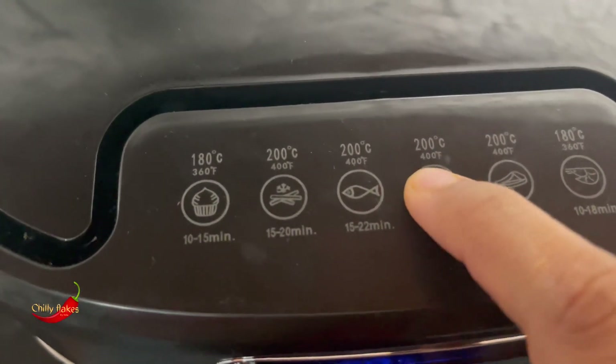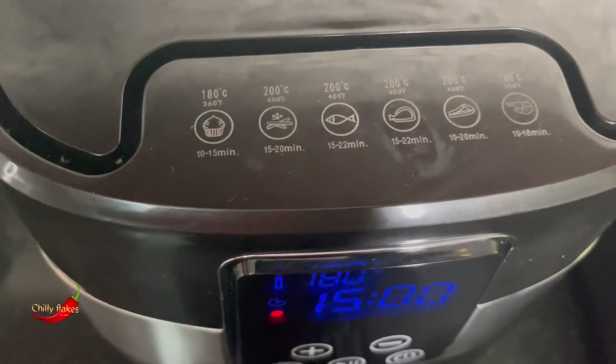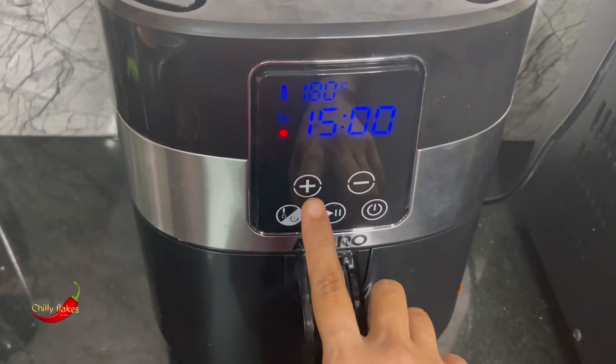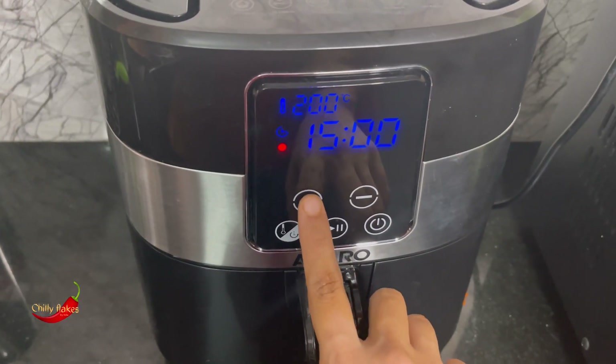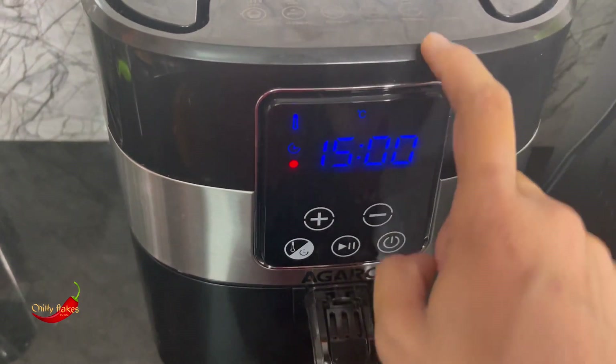It's less than 200 degrees. I'll show you the second degree setting, then I'll show you 12 to 20 minutes. The range is 12 to 22 minutes. I will put 10-15 minutes in the pan.